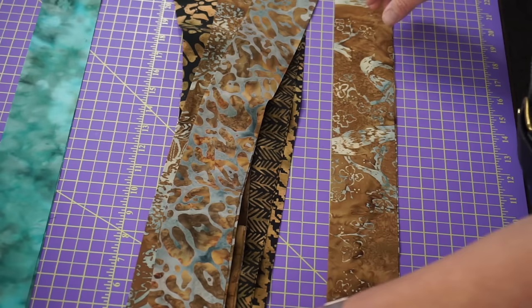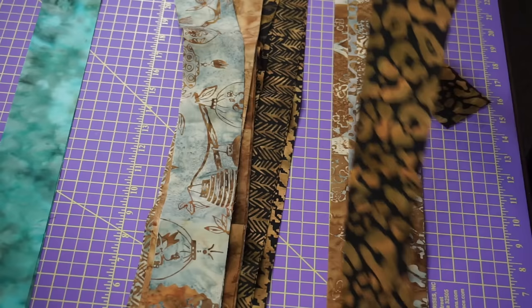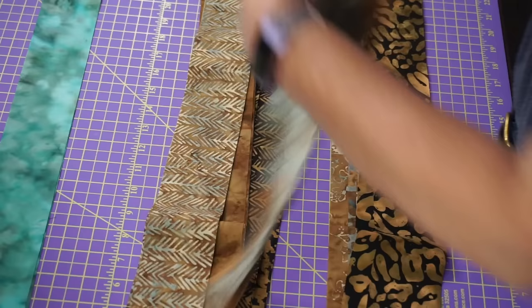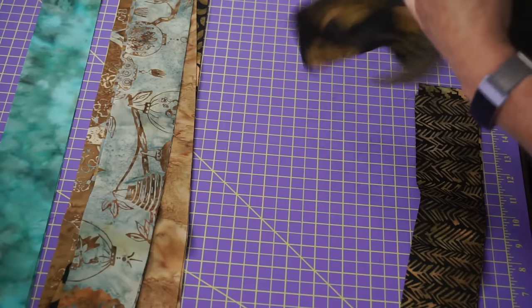For the darks, I need strips that I'm going to set in piles — three stacks of six fabrics each. Hopefully I've separated these out enough because I didn't exactly count the first time.